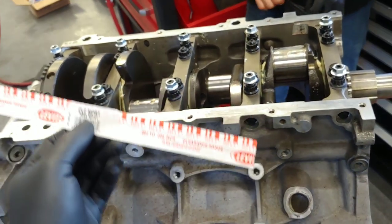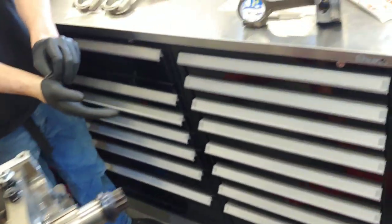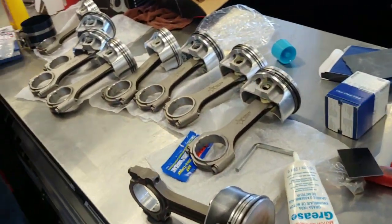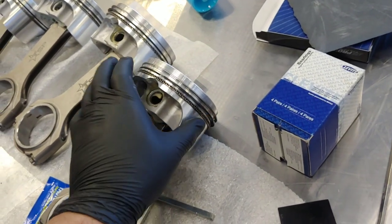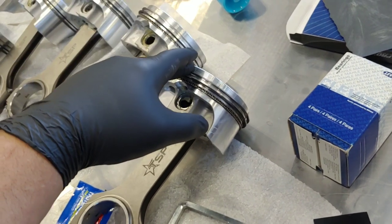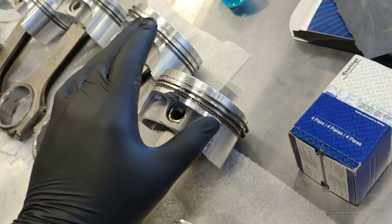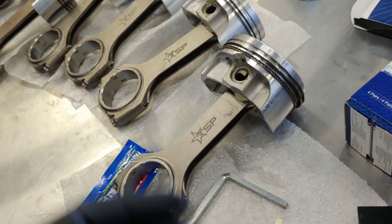Alright, so we already got the crankshaft in and torqued down. Plastigauge is within spec. Now it's time to actually install the pistons and rods. As far as the rings, we did the oil rings 180 degrees of each other at the skirts, and the oil and compression rings 180 degrees of each other at the pins. Let's go ahead and throw it together.